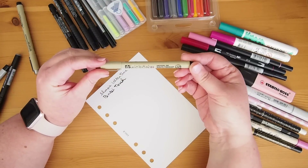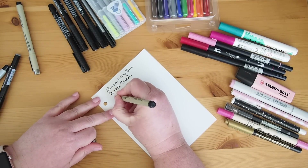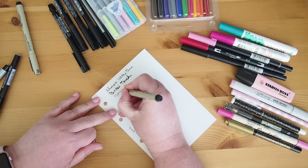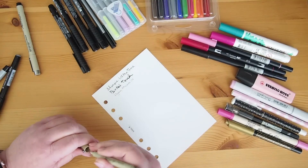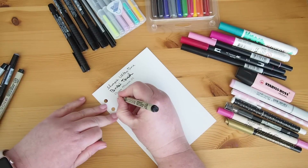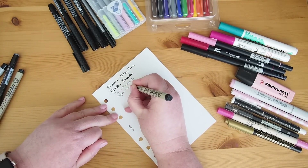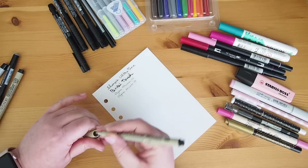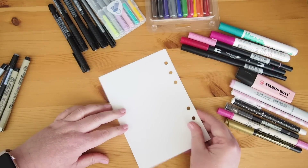Next up is the pen I use most often, which is a Pigma Micron 01. I just really love these pens — I like the amount of black in the ink. I've got the 02 here as well so I'll do that at the same time. I like that it's super fine because I tend to try to fit a lot in. No ghosting, no bleed through.